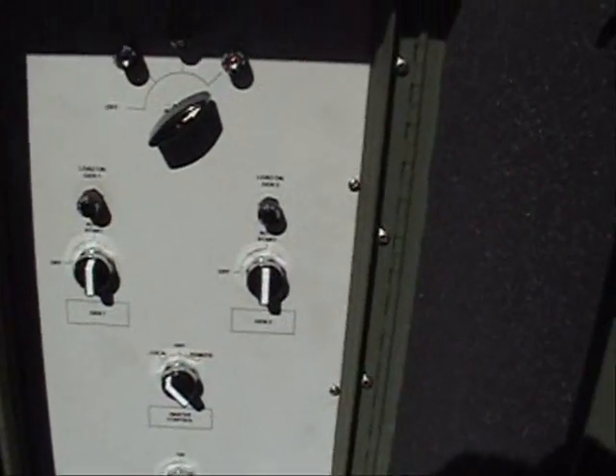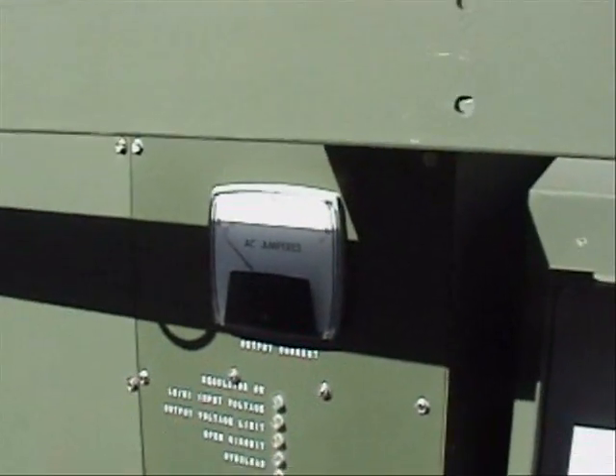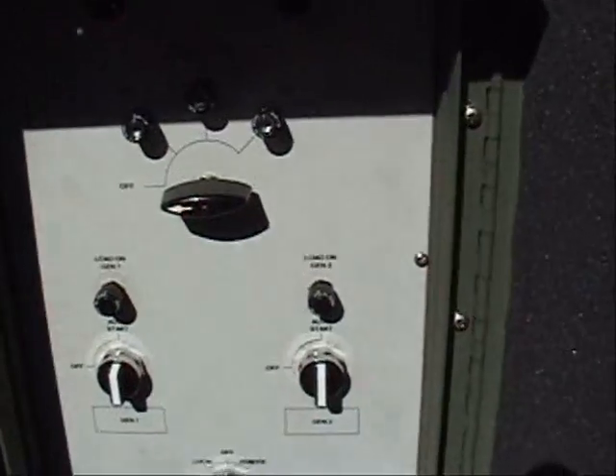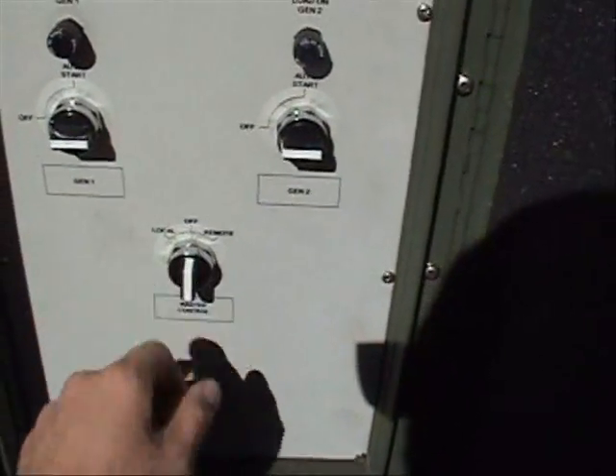Now we're going to shut down the system. First we turn the regulators off — we're back at zero. Then we turn the generators off and take away master control. Thus far we've kept the loads balanced fairly well between the two regulators, with about 10 kVA on each regulator.